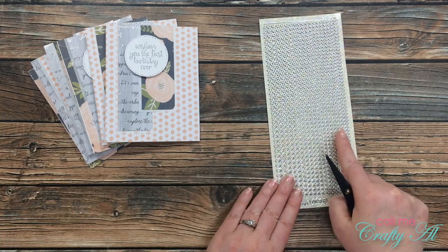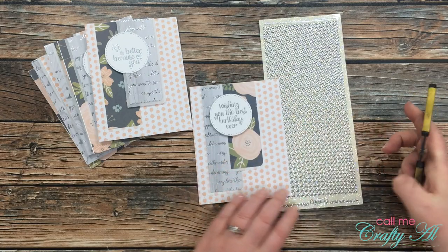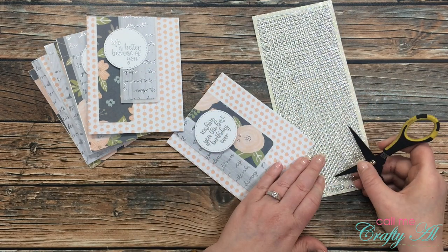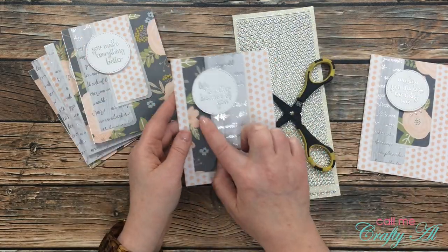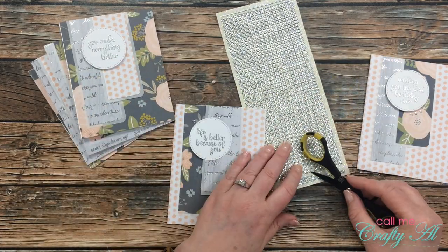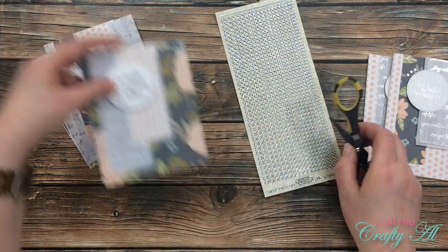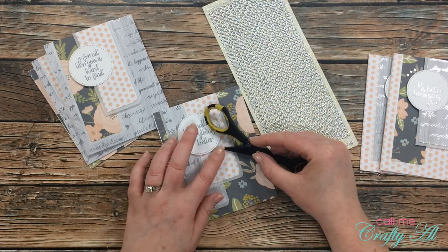Before these cards are done, let's add some bling. I got out my glitter gems — there are different sizes, starting with the largest on the left down to tiny ones on the right. I chose a midway dot and placed three on the bottom right of the sentiment circle. For the second card, since there was already some silver foil on the bottom right, I placed the glitter dots on the upper left of the circle instead — that helped add sparkle to a different area. I continued until I had bling on all six cards.